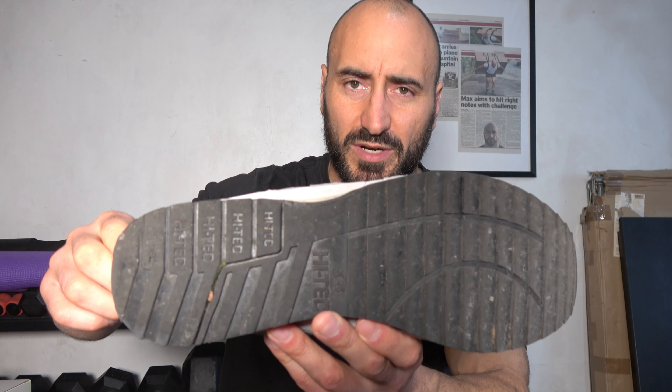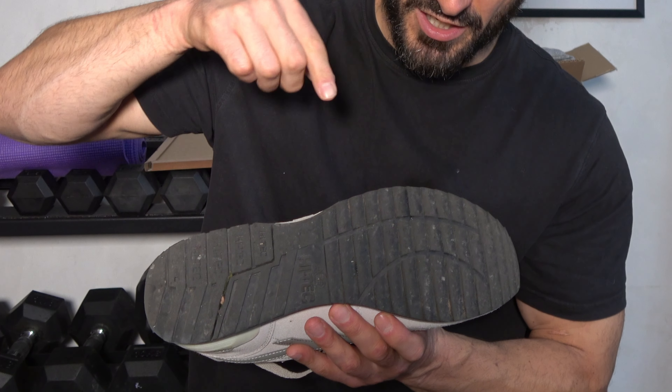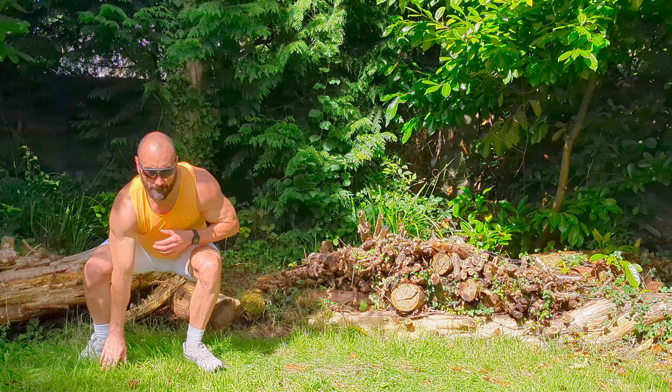I always like to start with the grip of the trainer. This is actually different to the Silver Shadow — probably the only thing noticeably different apart from it saying 'Spirit' on the side. We've got a very aggressive tread pattern — quite sharp, serrated edges — which I really like. Very good for running forwards, a little bit of trail running perhaps, and also for pushing and pulling things like sled pushes. It gives you good propulsion moving forward, however it's not so good for side-to-side lateral movements.